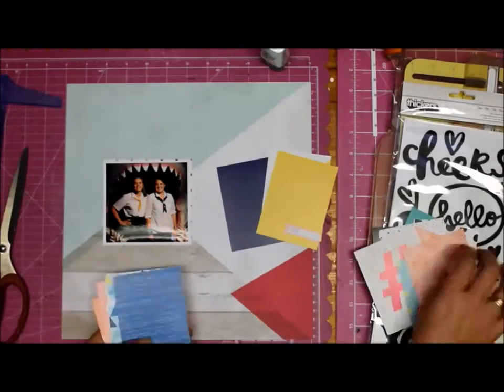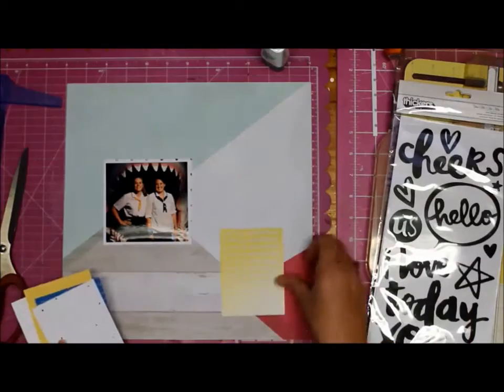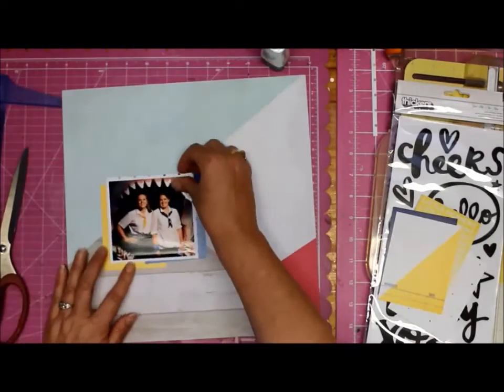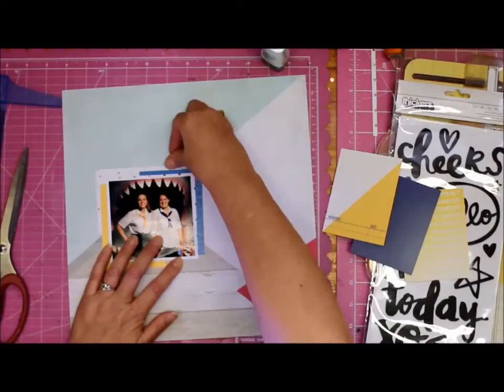We're looking through - that's a lot of pages. She's decided on like five, six. That's quite cute. I like the blue. Very pastel themes going on here. So it's a re-layering and more layering.